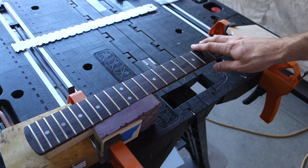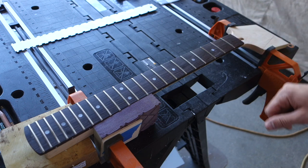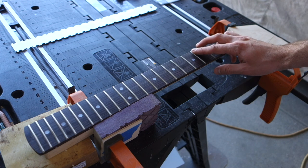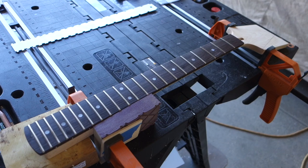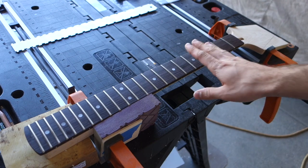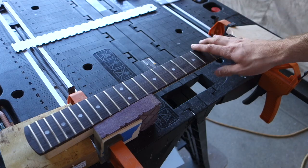This is the neck I'm going to use for the guitar. It's a paddle neck, so the headstock hasn't been cut out yet, and it also hasn't had any fretwork done to it yet other than having the frets installed. So what I'm going to do right now is make sure the neck is completely flat, level all the frets, then re-crown each individual fret to make them round again.